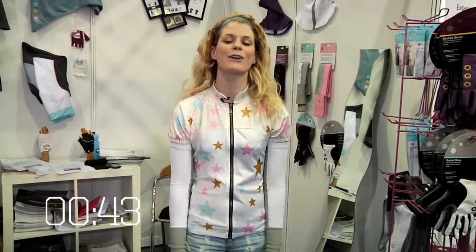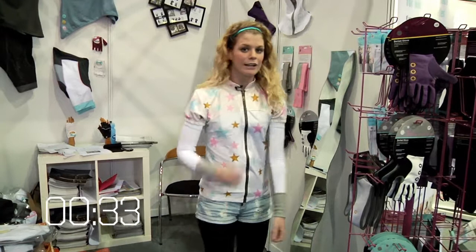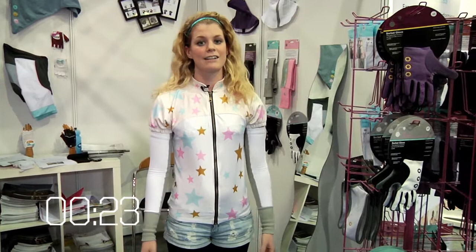it doesn't underperform. It's got curved pockets at the back for easy reach, little poppers to keep everything inside and a zip pocket for your valuables. Also got a full length zipper — I'm not going to undo today because that would be really rude. It's got little gathers on the sleeves to make it really cute and it's just really, really nice. It makes you want to dance.